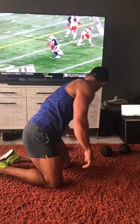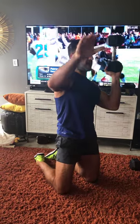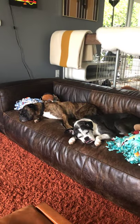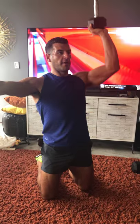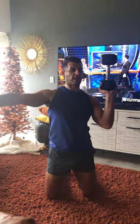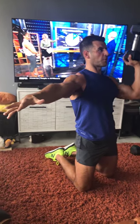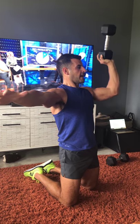We'll do one set each side and switch. Tall kneeling one-arm bottoms-up press — hold the bell like this. Make sure nothing precious is nearby; keep the precious on the couch. Crunch the abs, tighten the glutes, and press up. It makes a 25-pound weight feel like 50 because of the instability demands. It's also very shoulder-friendly — the pressing angle tilts forward just a little, keeping you more in the scapular plane. Great option for those with shoulder impingement or trouble getting arms overhead. Slows you down, more time under tension, more shoulder pump.